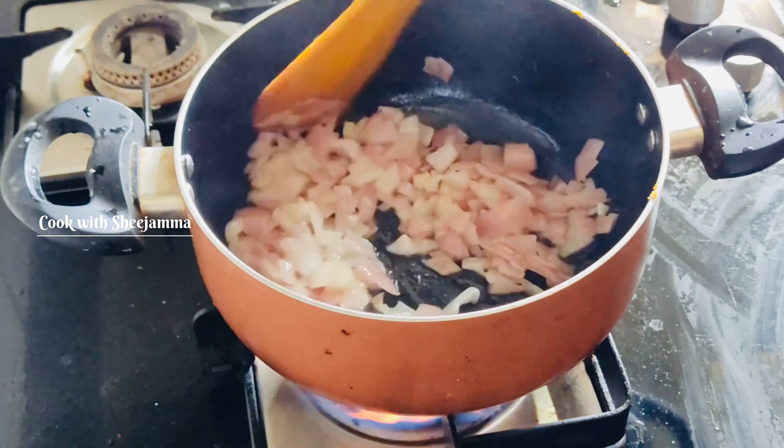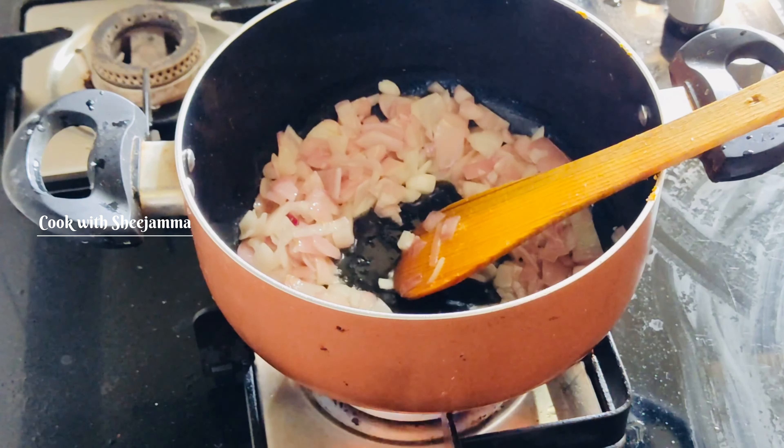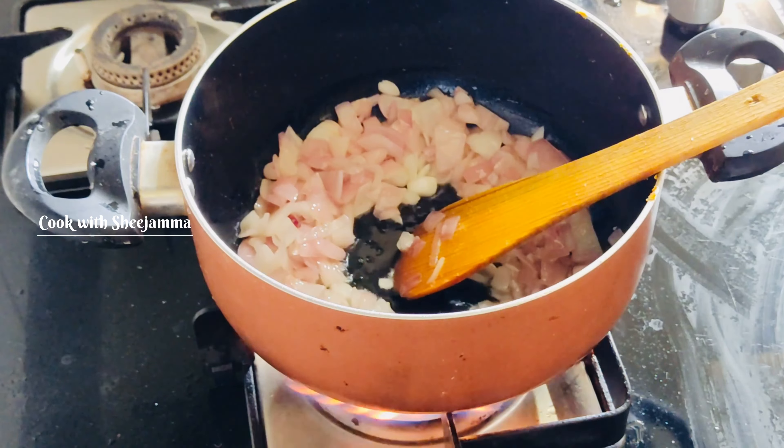We will add some of the mushrooms on the surface. We will add some more mushrooms. Add the green onion to the top.